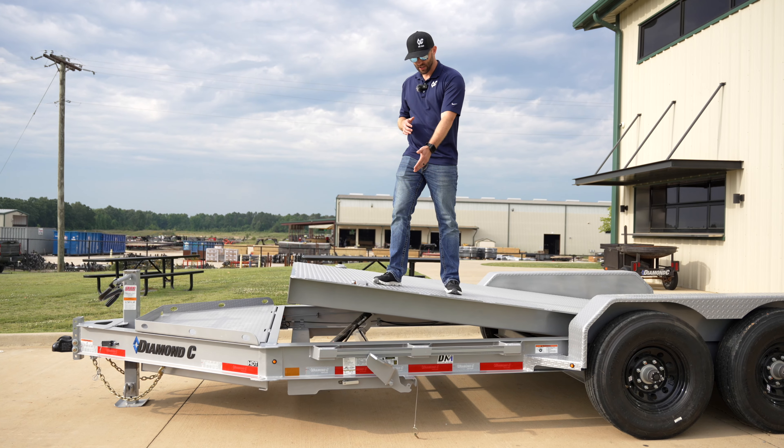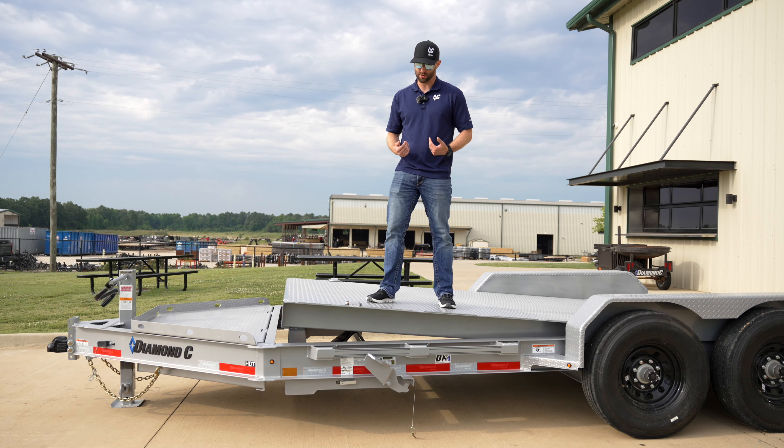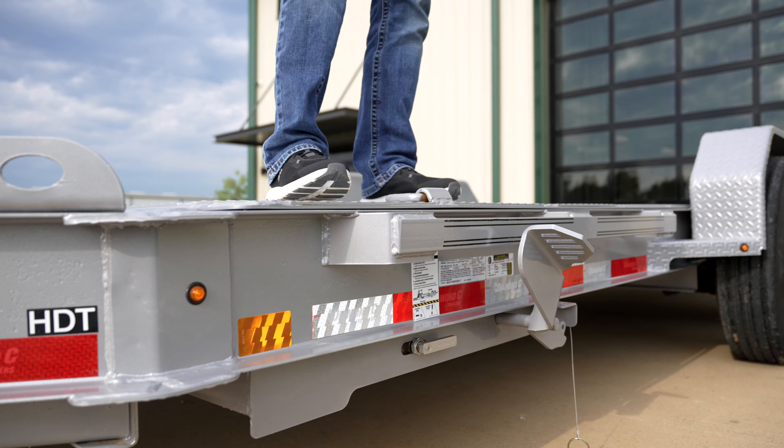It's just an upgrade to our latch — it's going to be our foot latch, and this is going to allow you to do it while you're still on the trailer. I can just step down and lock the trailer into place instead of having to have another person on the ground. Let me show you.